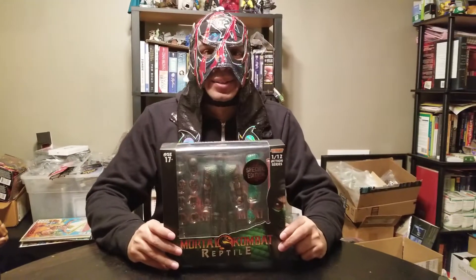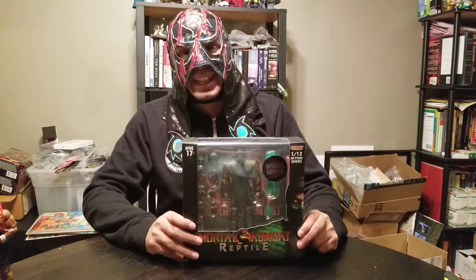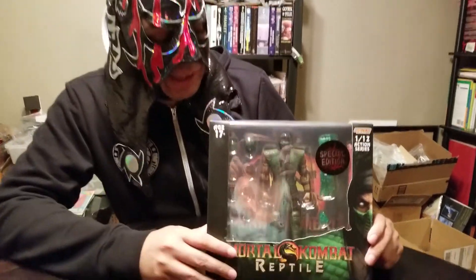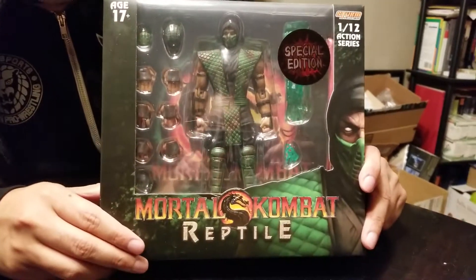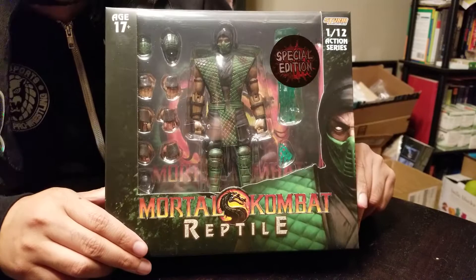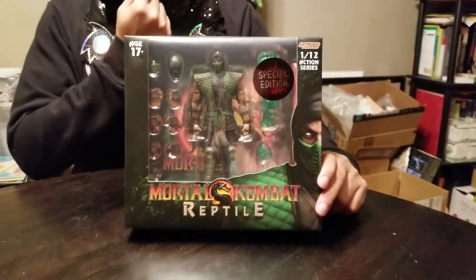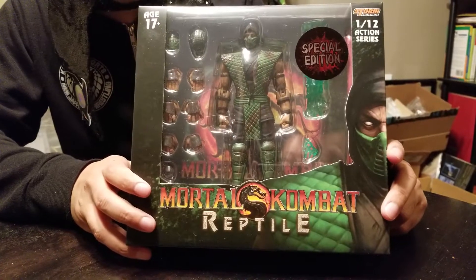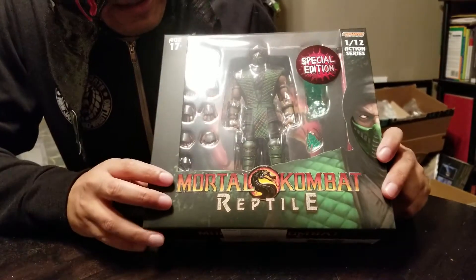Hi toy fans, it's Roberto again doing another unboxing. This time it's a special Halloween edition — that's why I have my lucha mask on. This is a Storm Collectibles Mortal Kombat Reptile figure, special edition — the bloody edition. These figures are rad; I'm really enjoying everything Storm Collectibles is doing right now.